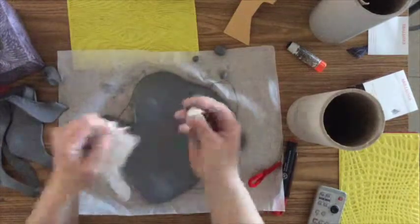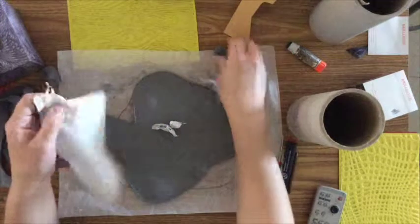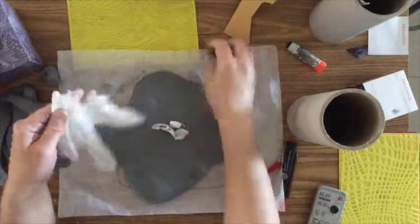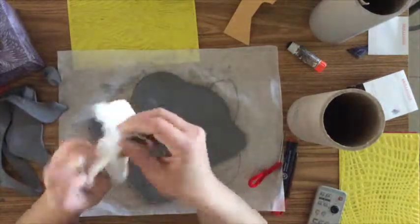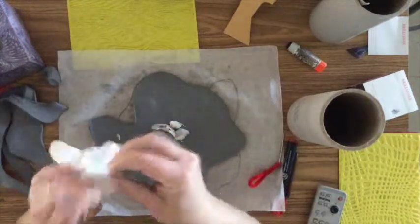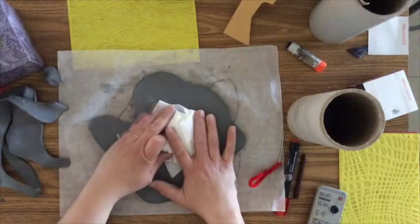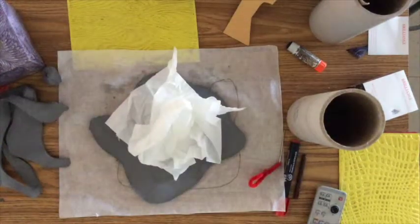Then we're going to wrap each one of the marbles up in a tissue so that it doesn't stick to the clay. After we're done wrapping each marble up in its own little piece of tissue, we're then going to take five or six tissues and wrap them up into a big wad so that it will create the air pocket we need.